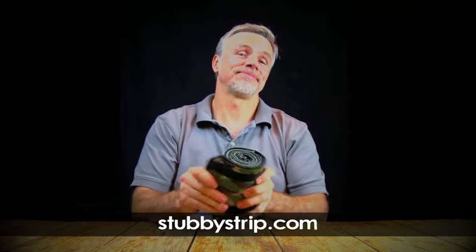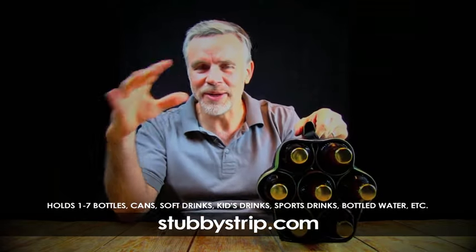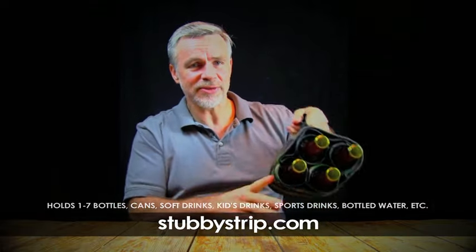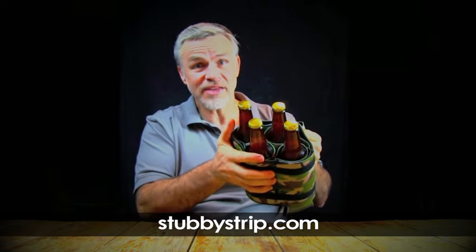This is a stubby strip. If you want to take six beers to a party, or what if you want to take four, just wrap it up and the stubby strip will keep your beers safe from the heat, safe from harm.